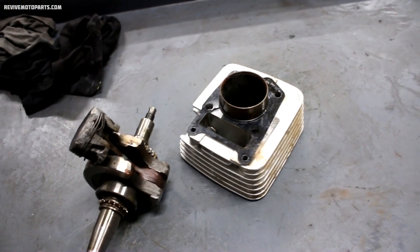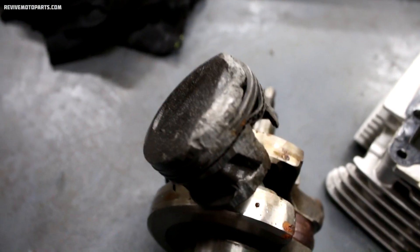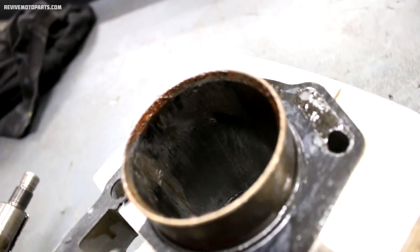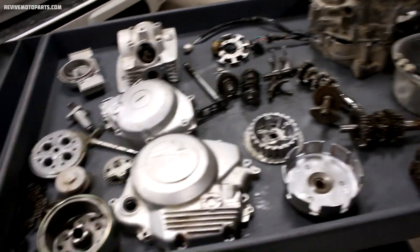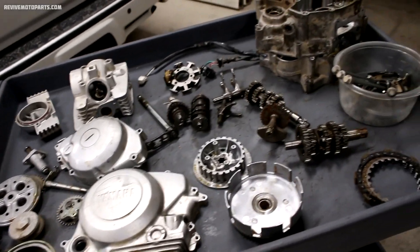The motor is all apart now, and this is the extent of all the damage. The rod bearing is seized, and the piston is pretty bad off — definitely no saving that one. And because of the piston melting like that, it ruined the cylinder wall. The only parts I'm throwing away are the crank and cylinder. The rest of the parts are in pretty good shape.